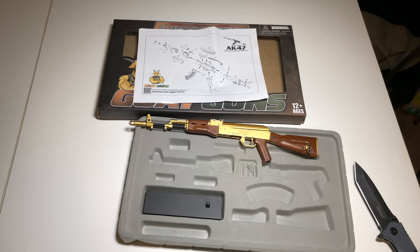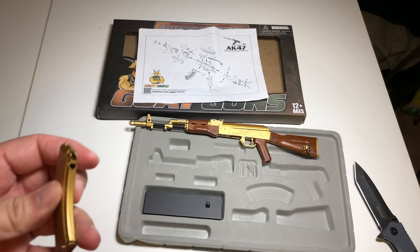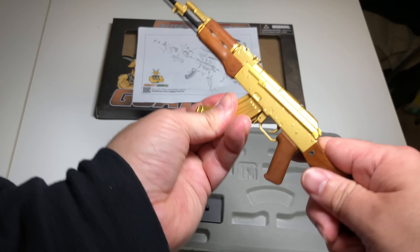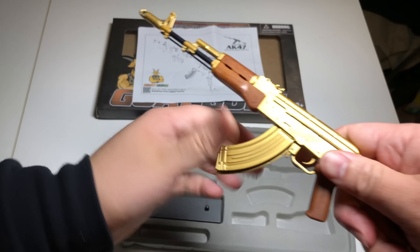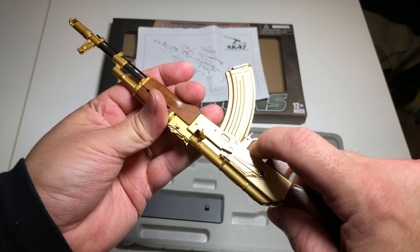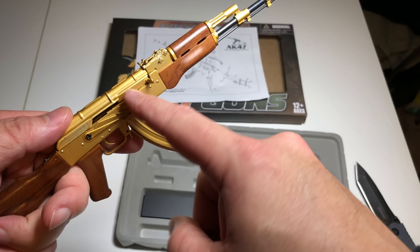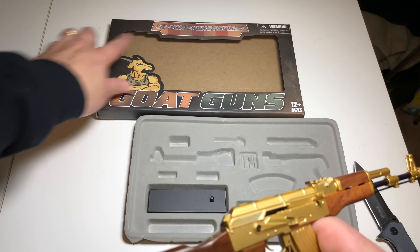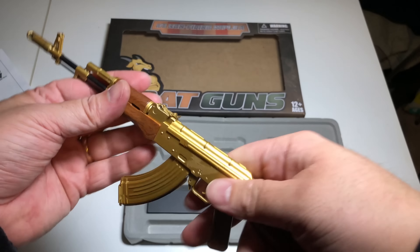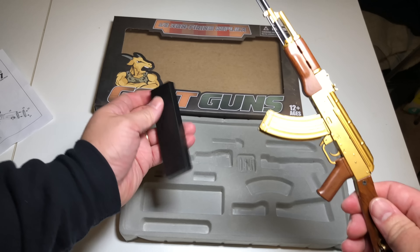There are three rounds and a magazine — you snap the three rounds in and load them in. Locks in. It doesn't actually cycle far enough to chamber a round because it's not a real gun — it does say non-firing. But the action works and the safety works. Not too bad — a one-third scale replica of a gold AK-47.